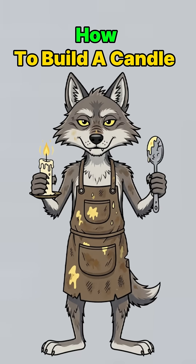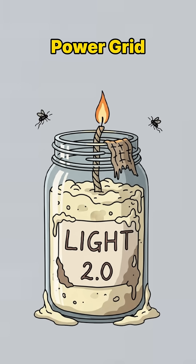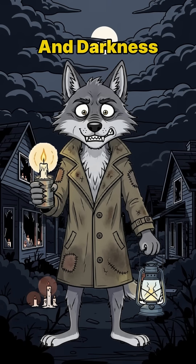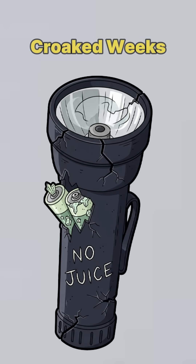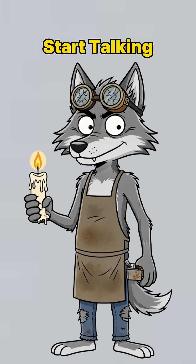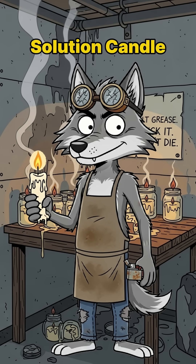How to build a candle in a post-apocalyptic world. When the power grid is dust, the nights are endless, and darkness is starting to whisper your name. The city's dead. Neon signs are just skeletons. Flashlights? Batteries croaked weeks ago. You need light, or you'll start talking back to the shadows. Solution? Candle science.